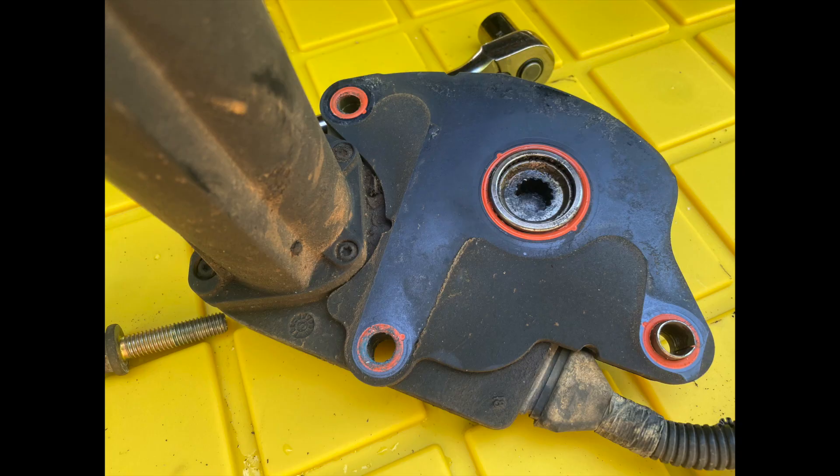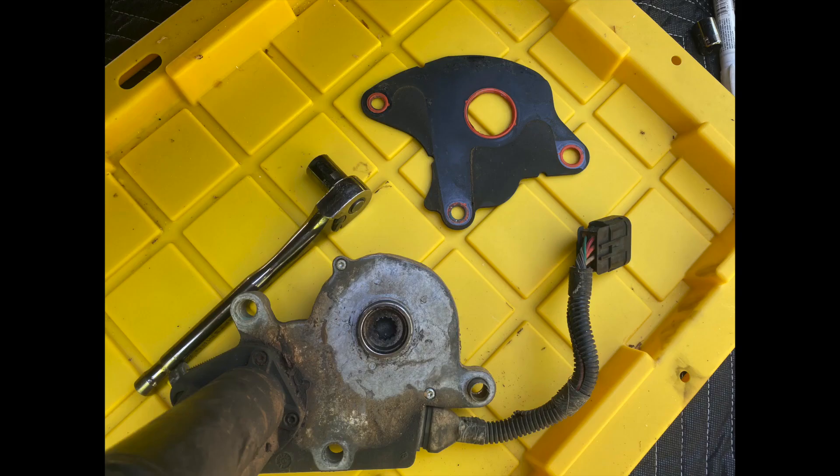There's a black gasket that goes between the motor and the transfer case that has some orange rings on it. Be very careful with this because you don't want to damage those orange rings. Once you have the motor out, gently remove the gasket from the body of the motor.